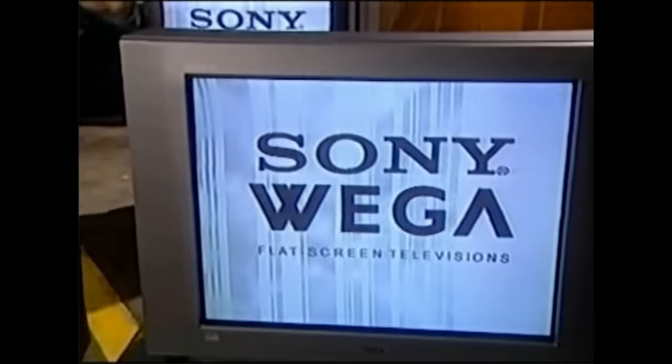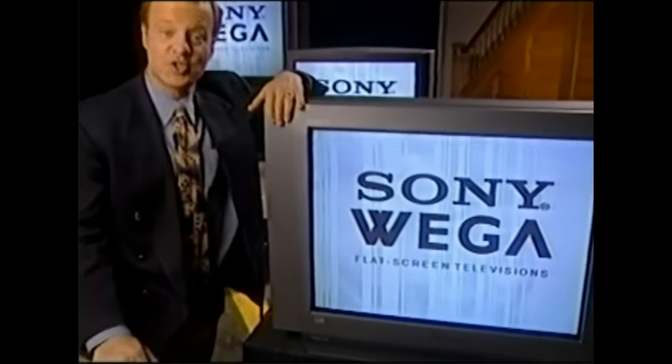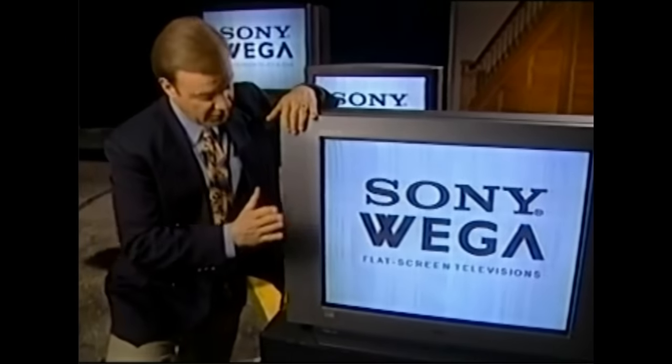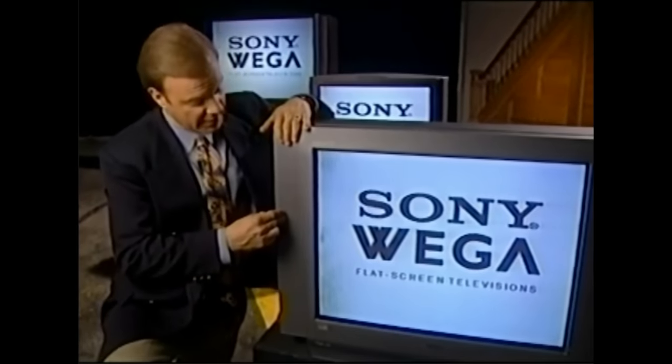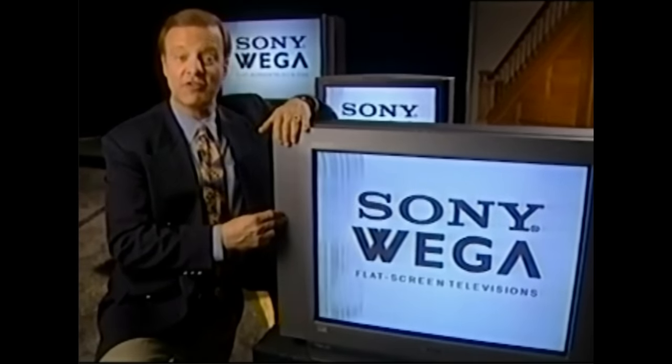You've heard the phrase, the shape of things to come. Well, at Sony, the shape of the future is flat — as in the world's first truly flat display direct TV, the FD Trinitron Vega.